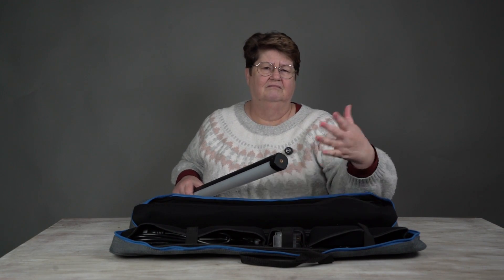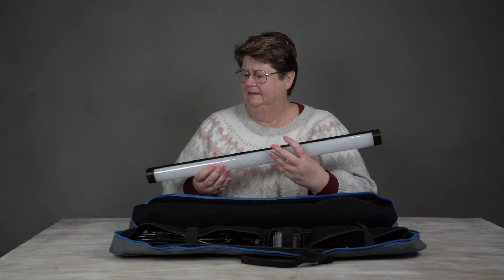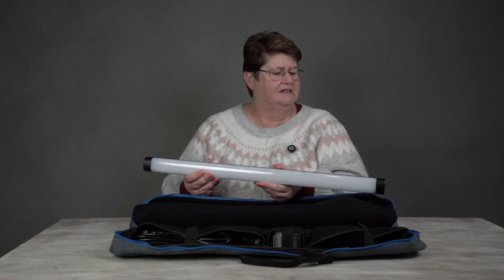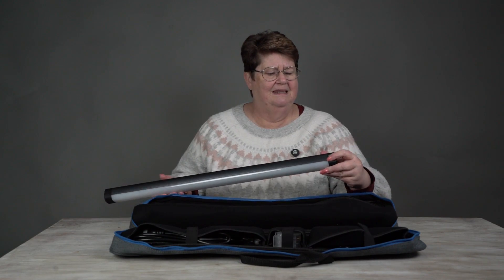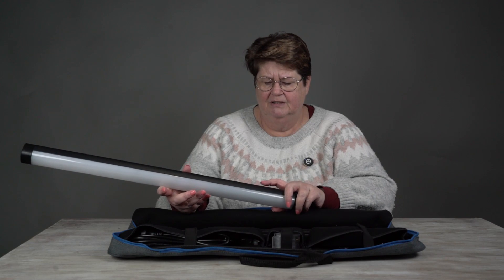And it comes with just a standard thread, so you could put it on a light stand or something like that. And like I said, it's got the dome diffuser. That's where you plug in the power.